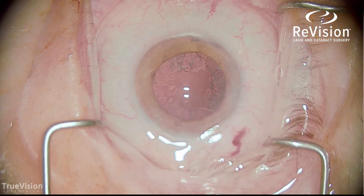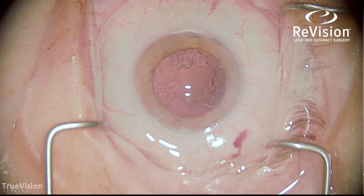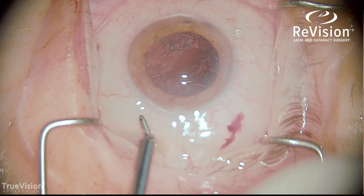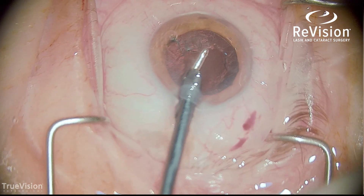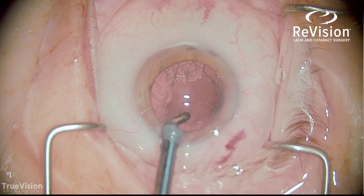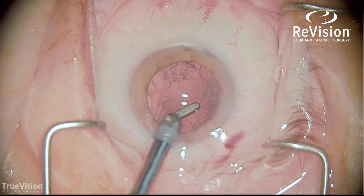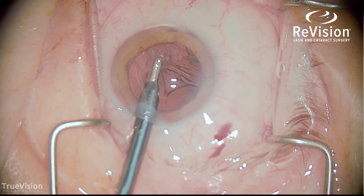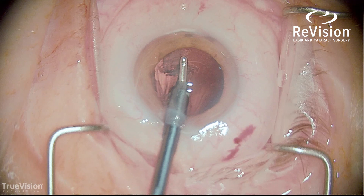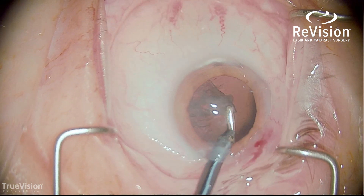What's remaining is the cortex of the lens adherent to the capsule. I'll use an irrigation-aspiration handpiece to vacuum the cortical material out. I make sure I'm engaging and aspirating from the anterior capsule and then peeling the cortex off posteriorly. If you grab the cortex too far posteriorly, you'll get adherent strands that are difficult to remove from the posterior capsule — so staying anterior, just under the capsule, is helpful.